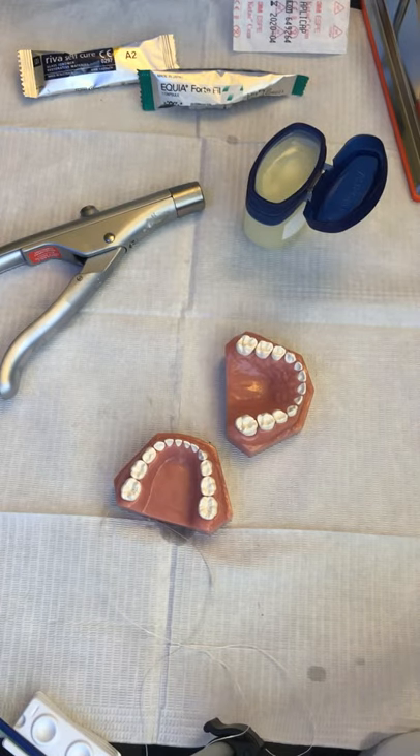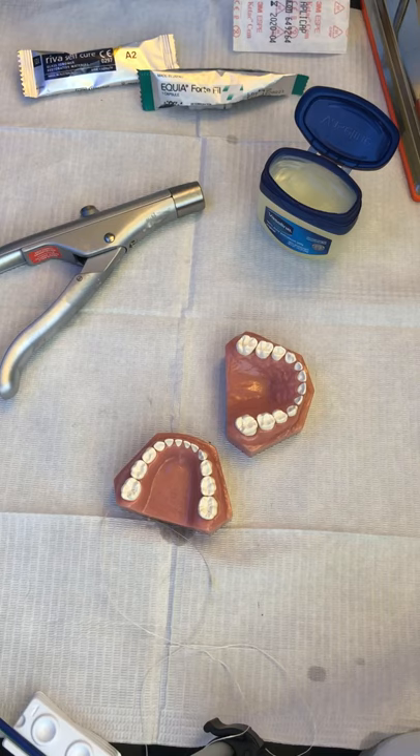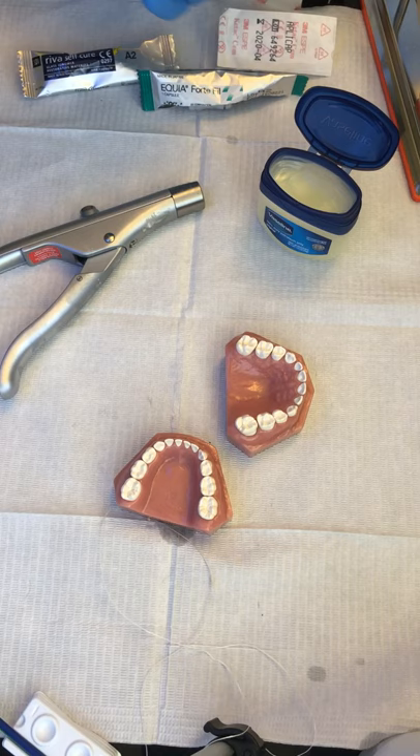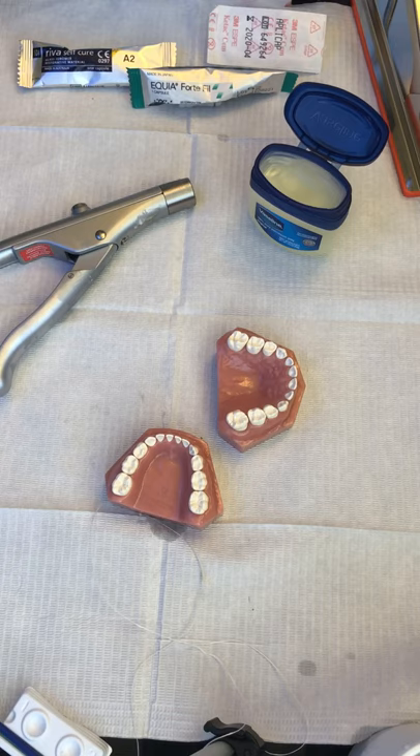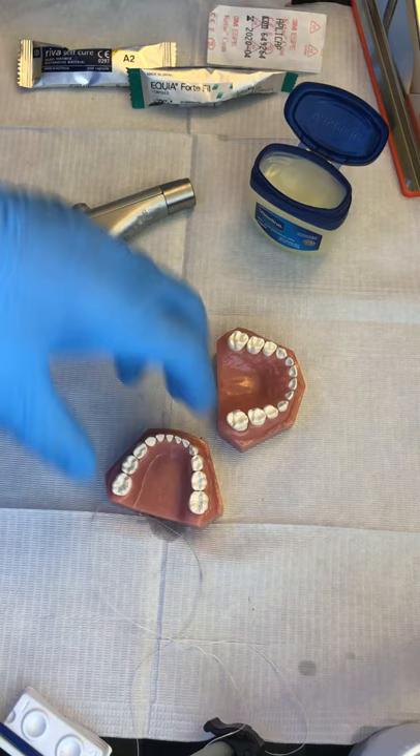Hey friends, today we're going to place some glass ionomer sealants using high viscosity glass ionomer — none of that runny stuff. We have three products here that are all pretty great: KeyTac SEM, KeyTac Universal, or KeyTac Molar are all awesome. Riva Self-Cure is a high viscosity glass ionomer — pick your shade. And 3M has the Fuji line with Equia Forte and Equia Fuji 9 — all high viscosity glass ionomers we recommend.